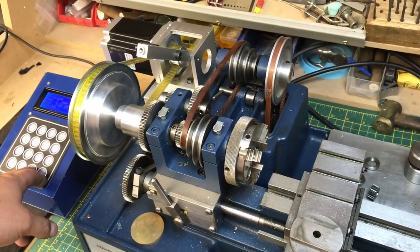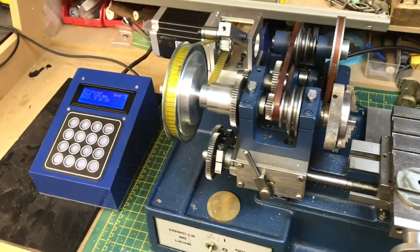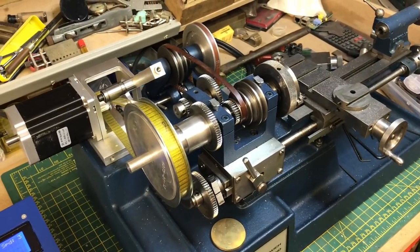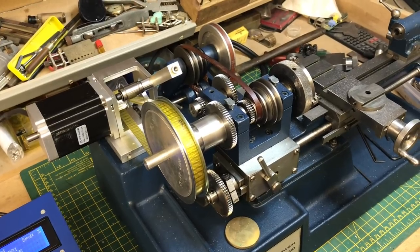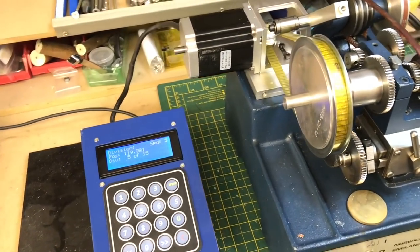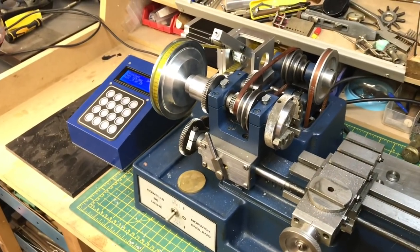There you go — which looks pretty good to me. I've done a few tests on accuracy and I've done 200 divisions. I tried to align it all up as best I could with a height gauge and a marker, and the wheel returned perfectly back to the zero point after 200 divisions. So I think this is definitely going to be good enough.